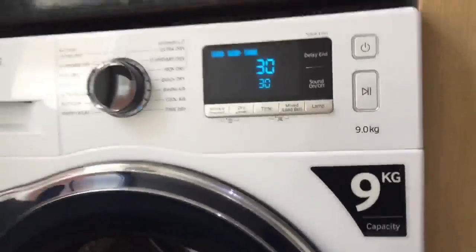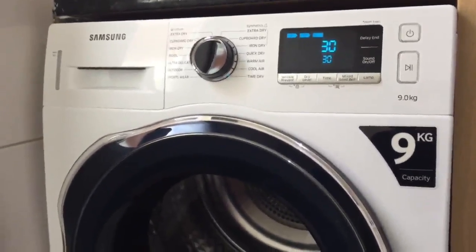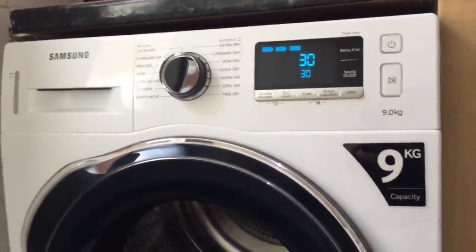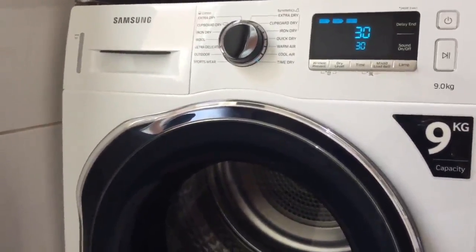They've also got troubleshooting technology. If you have a smartphone, you can download an app, and if there are any issues with the machine, it will self-diagnose and tell your phone what's wrong with it. That gives me confidence about the machine's reliability going forward.